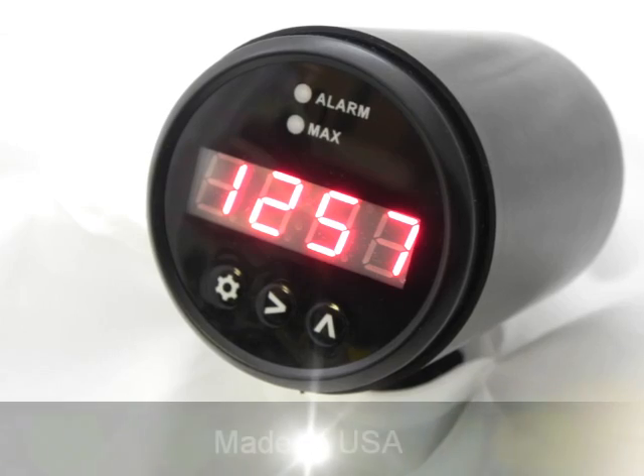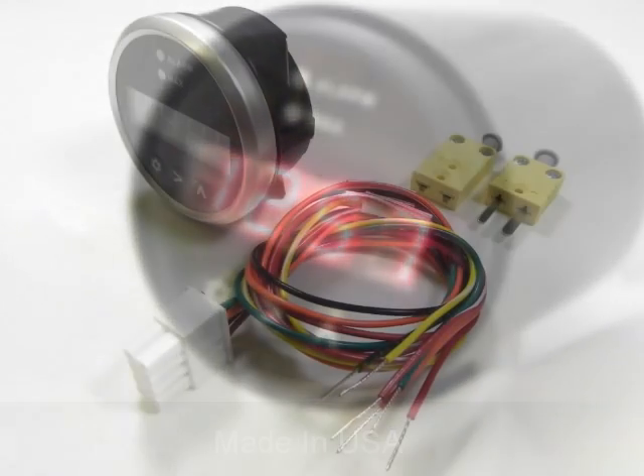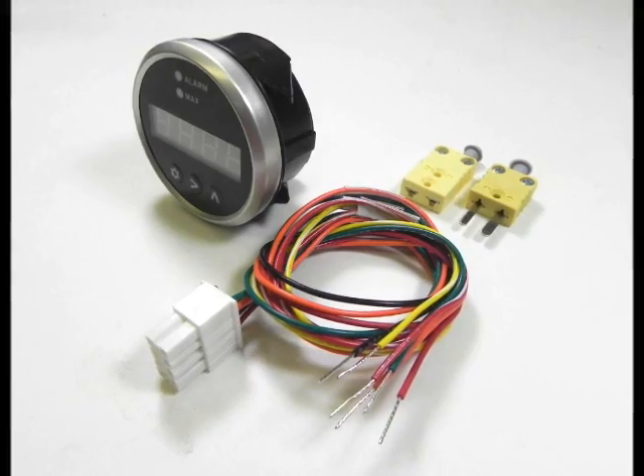The Sport Duty gauges are manufactured in the USA from high quality materials for optimum performance in your demanding application. The kit includes a gauge, wiring harness, and connectors — providing you with everything needed to get on the road in no time.